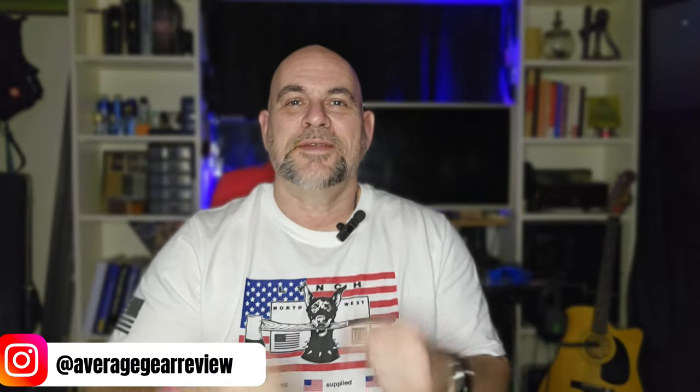What is up guys, Average Gear Reviewer here back again with another video. Hopefully a quick one, but I can't make any guarantees on that. I'm feeling super patriotic right now — I've got my Lynch Northwest t-shirt on, and if you watched one of my most recent videos, I got in some new stuff from Lynch Northwest: the Northern Lights. Today's video I'm going to be putting the Northern Lights — you can see they're still sealed up in the package, still brand new — on the Spyderco Para 3.